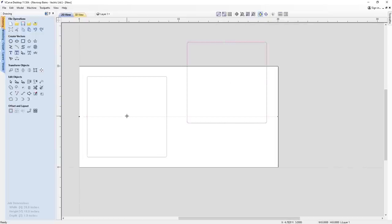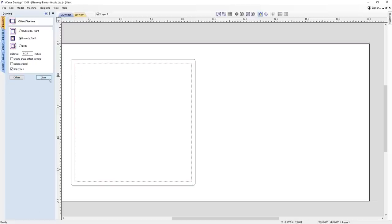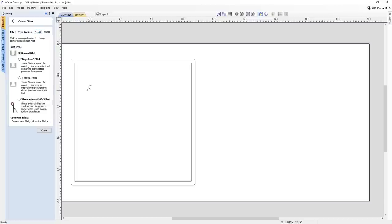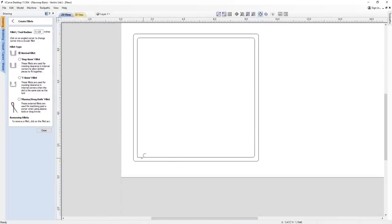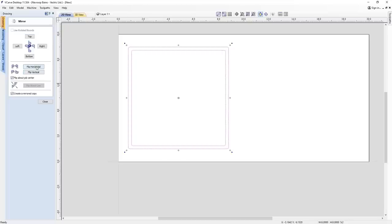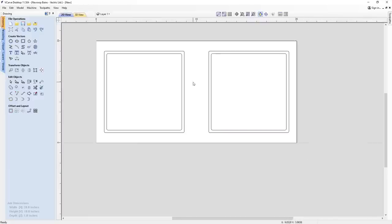I'm just going to pop it onto the sheet. Then I'm going to offset this inwards by 0.25 inches, and then fillet these corners using the fillet tool — again, 0.125. I'm just going to click each corner to fillet them, then select the whole lot by dragging my mouse over them, come over to the mirrored selected object tool, flip it horizontally, and now we've got our setup for our trays ready to go.